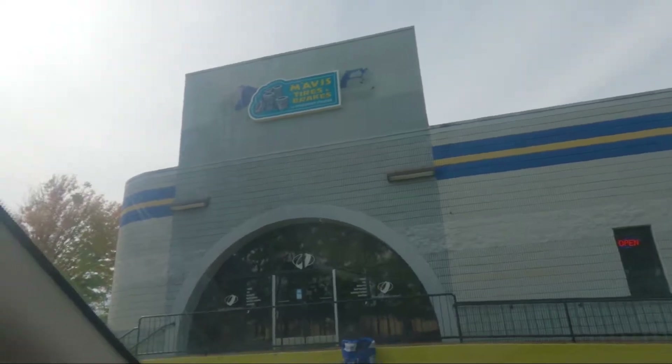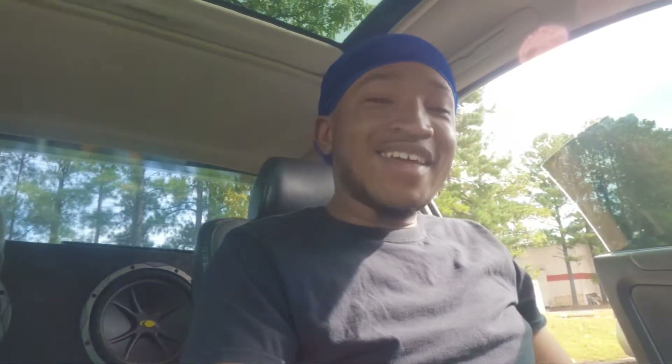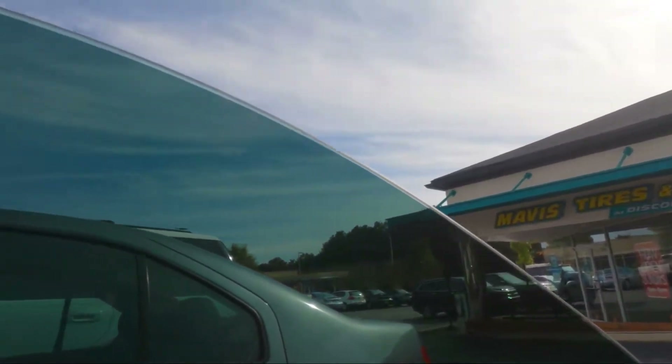We're here at Mavis — let's see if they can get your boy right this time. That was Mavis number two; they said their service tech didn't show up, same thing the first one said. We're gonna try Mavis number three — third time's a charm, y'all wish me luck. And they just told me they can't take me because they're fully booked for the rest of the day.